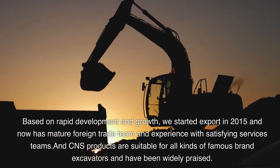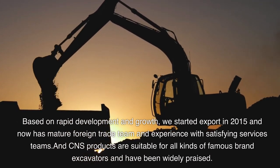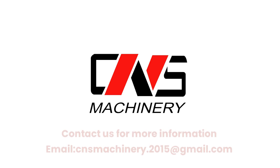With experienced and satisfying service teams, CNS products are suitable for all kinds of famous brand excavators and have been widely praised. Contact us for more information: email cnsmachinery.2015@gmail.com.